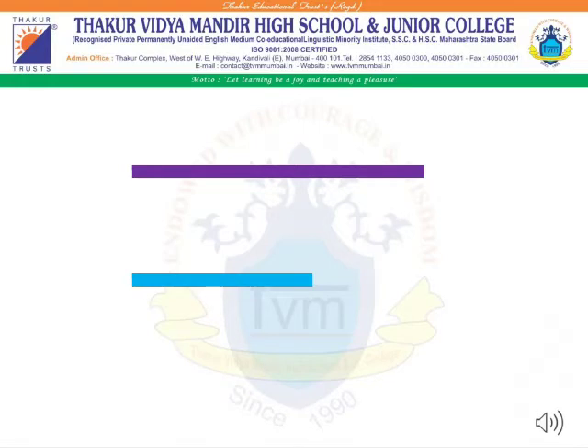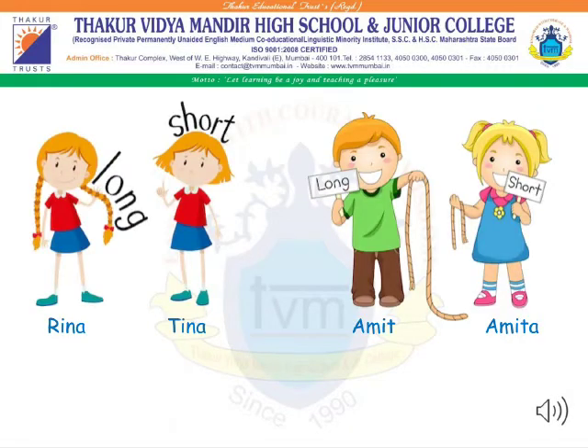As you can see, students, there are two lines with different colors. The first one is purple in color and the second one is blue in color. The purple color line is long and the blue color line is short.